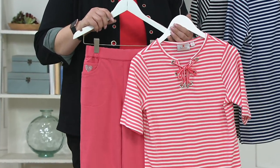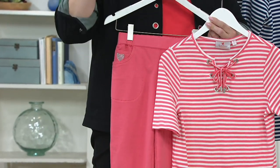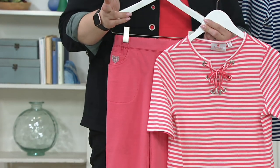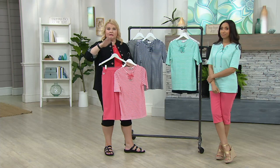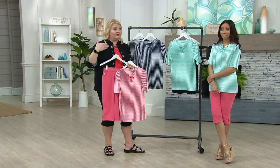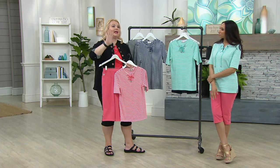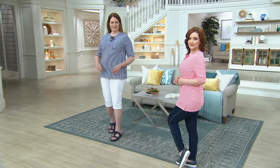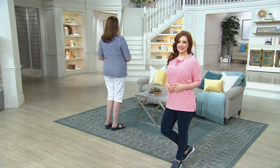We have hundreds and hundreds of thoughts that go through our minds all day long — I need to get milk, I need to send this letter, I need to get stamps, my husband needs this, take me to the dry cleaner. Our design team just wants to make dressing in the morning easy for you. That's why we do these coordinating pieces — to make your life easy and fun and comfortable. And this top is really comfortable, the fabric is so soft.